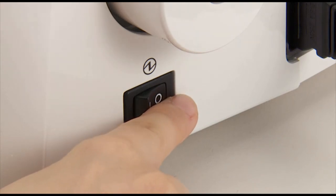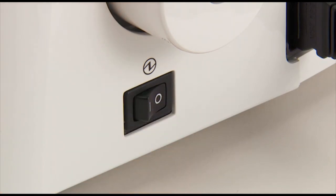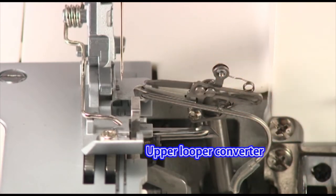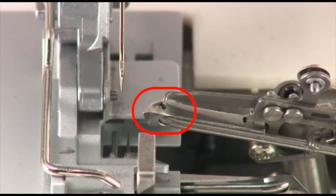Turn off the power switch. Attach the converter, making sure the edge of the converter is into the looper hole.